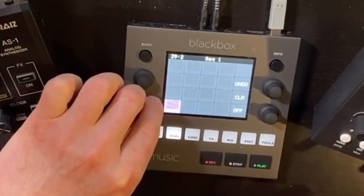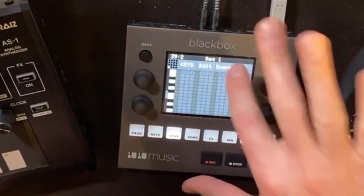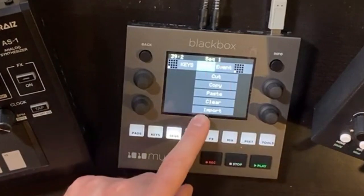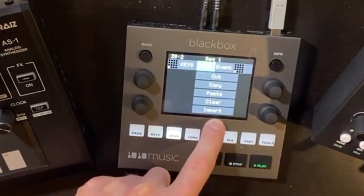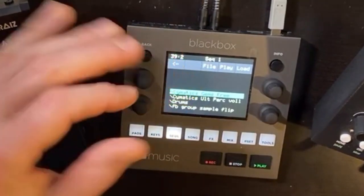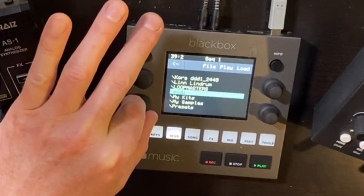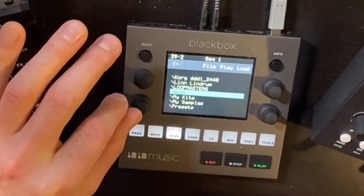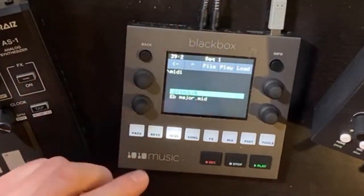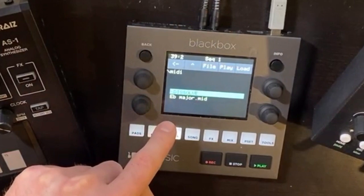I want to start in sequence one and import a bassline. So you go to your sequence, tap Info, hit Edit — and now you see there's a brand new menu selection here: Import. I'm going to go to the top level of the file system to show you that I created, from the Mac, a folder called MIDI. Right now there's one more folder in there called Dissolve, and then there's the MIDI file for what we were just listening to.